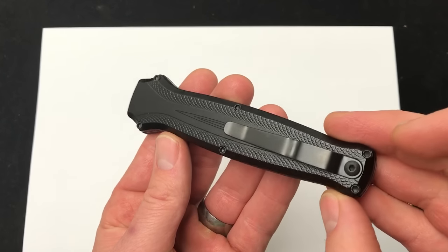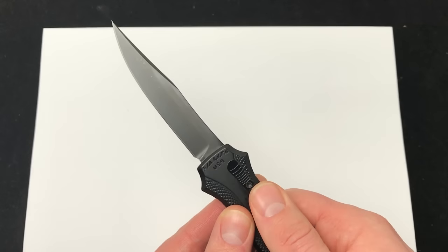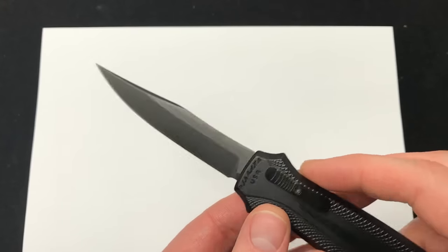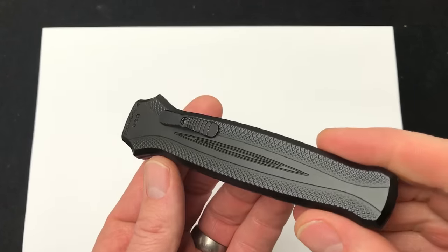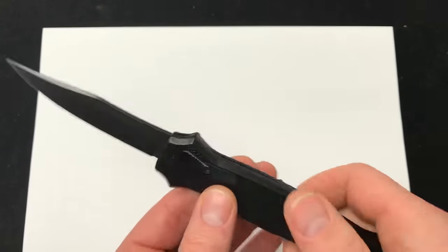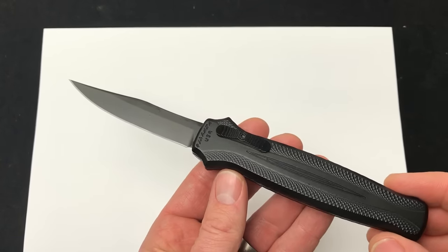Be sure to check it out on our website. Let me know what you think about it. Just want to show off the action — as far as the grip, really nice. I like that it's single-edged. I'm definitely interested to see if they're going to come out with some other blade shapes on the Piranha Rated R. There's your quick demo of the new out the front from Piranha. Comment down below and check it out. Blade Ops.